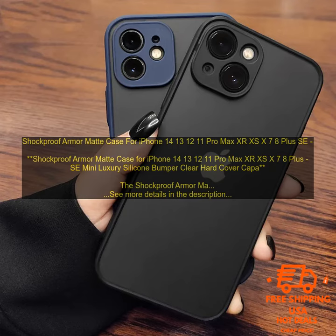The Shockproof Armor Matte Case for iPhone is a great option for those looking for a protective case that still offers a stylish look. The case is made of a hard polycarbonate shell with a soft TPU bumper, which provides excellent protection against drops and bumps. The matte finish also helps to resist fingerprints and smudges.